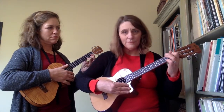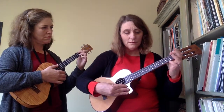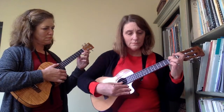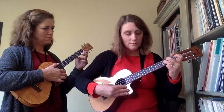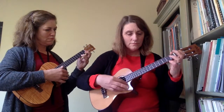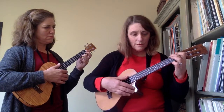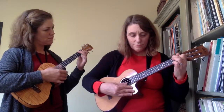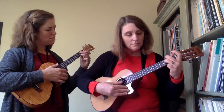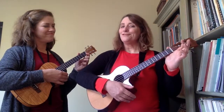Now I make an F chord shape, I make an F chord. That's Jingle Bells for solo ukulele.